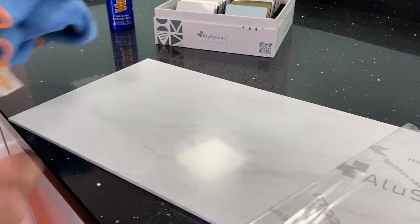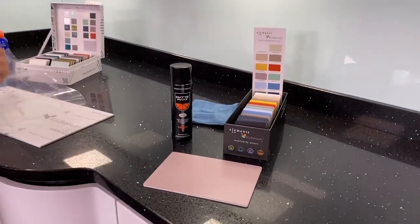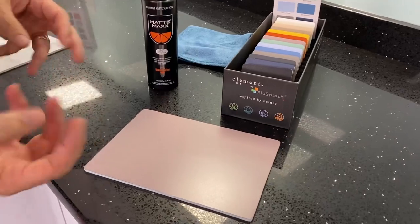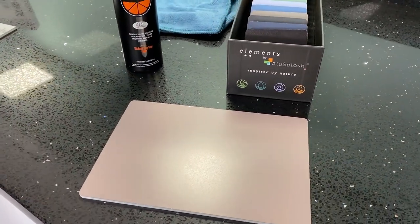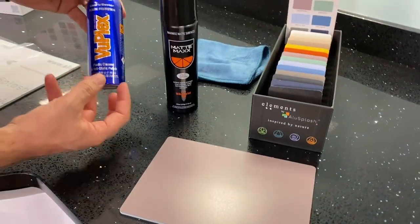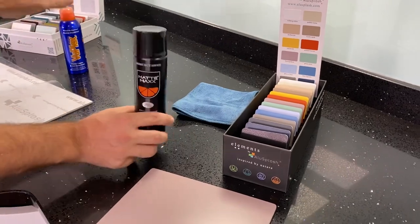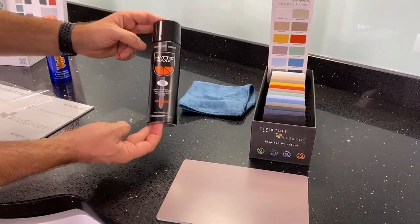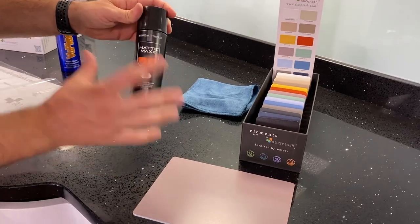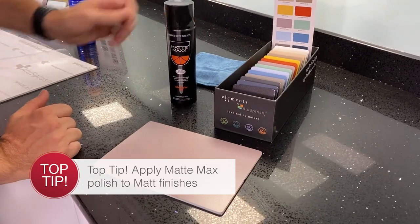We then move over to our new range which is called our Elements range. Elements features a gorgeous matte injection of color on the panel, but what we can't do is start introducing a high gloss polish onto this panel. So we've created a Matte Max cleaner, designed to clean all matte products. This is what we would recommend applying over our new Elements range.